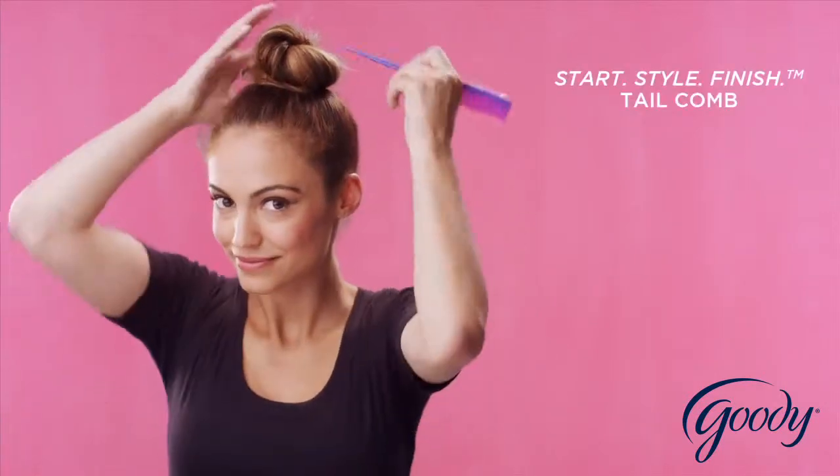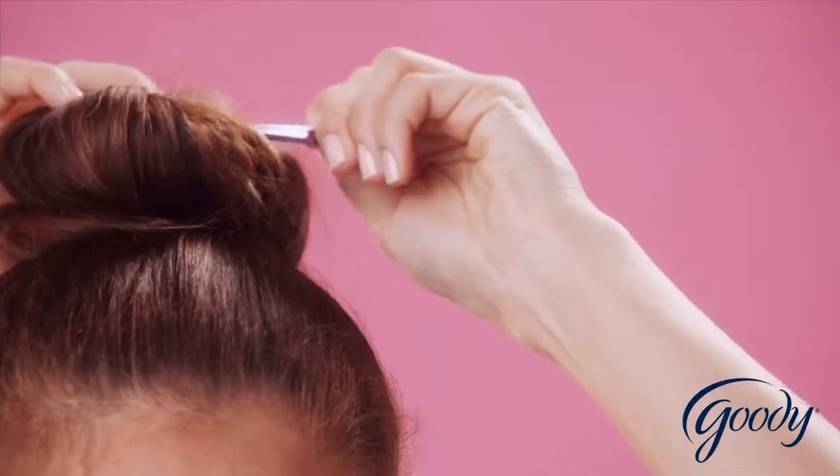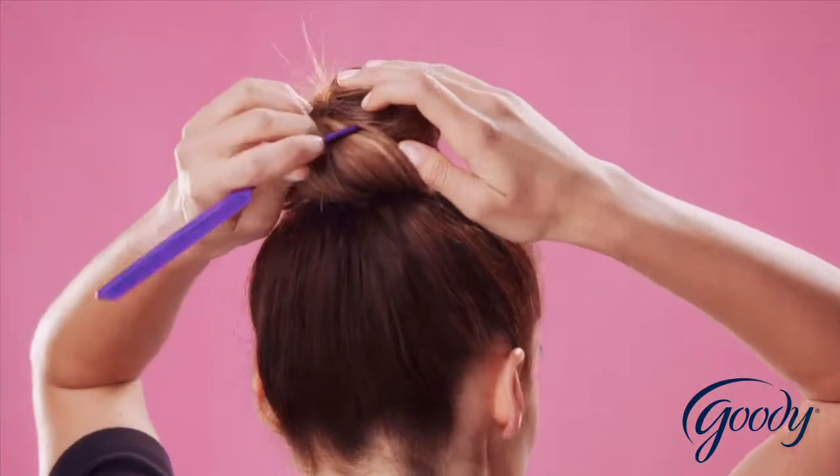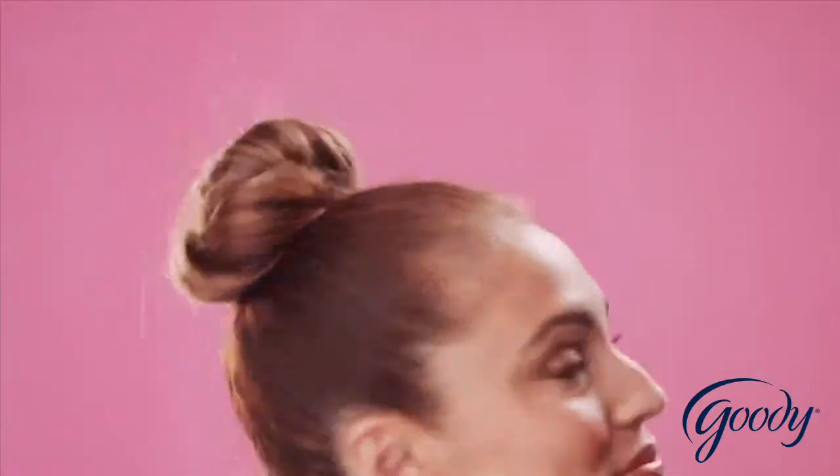Loosen and style with a tail comb to complete the look. Who knew a top-notch hairstyle like this could be this easy?